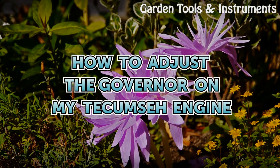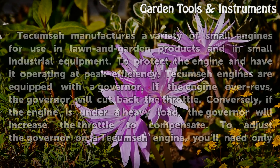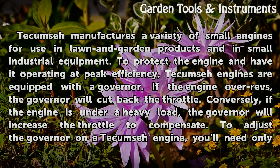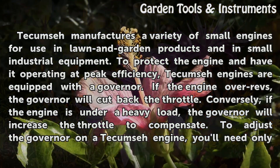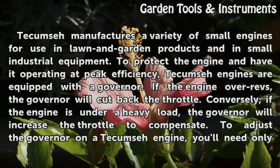How to Adjust the Governor on My Tecumseh Engine. Tecumseh manufactures a variety of small engines for use in lawn and garden products and in small industrial equipment. To protect the engine and have it operating at peak efficiency, Tecumseh engines are equipped with a governor.